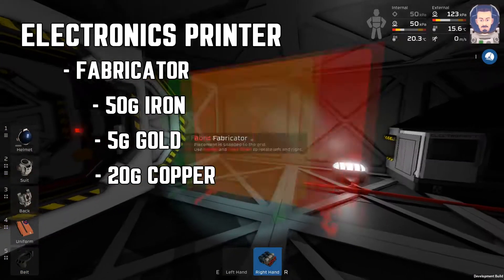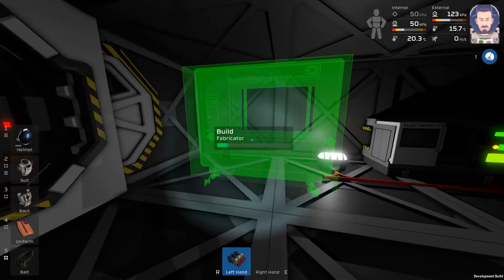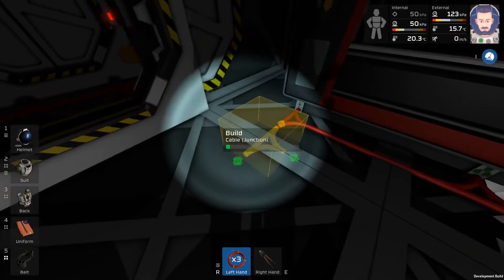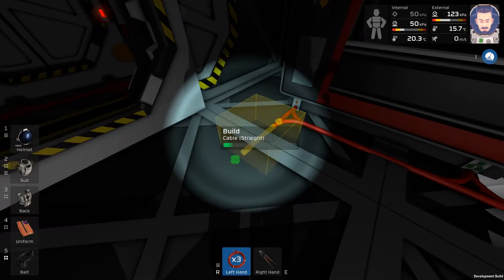Once created, you're going to want to place down your fabricator and then wire it into your electrical grid. Make sure you've connected the data port as well as the electrical port. Ensure that you've left room so you can plug in a computer that you'll be making in just a second.